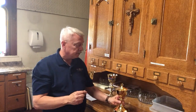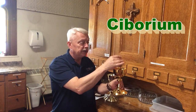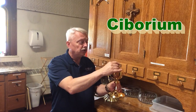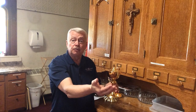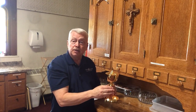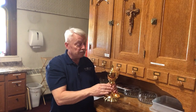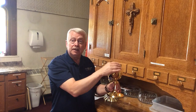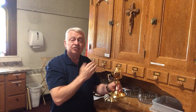This is called a ciborium. It has a lid. A ciborium is the vessel, the container that is used to put the hosts for consecration by Father, and then for distribution by the various ministers that provide them — the priest, the deacon, or the extraordinary ministers that we use at some Masses. If there are two or more of them, they're called ciboria, but this is a ciborium. You'll see this on the altar when Father does the consecration.